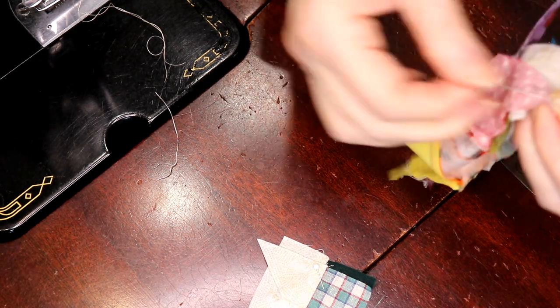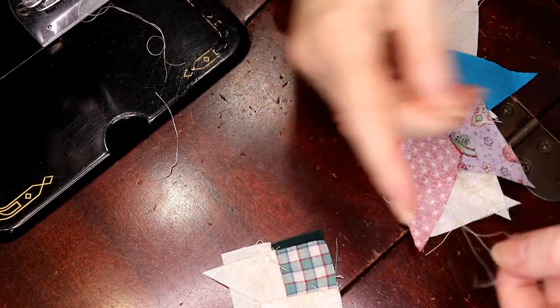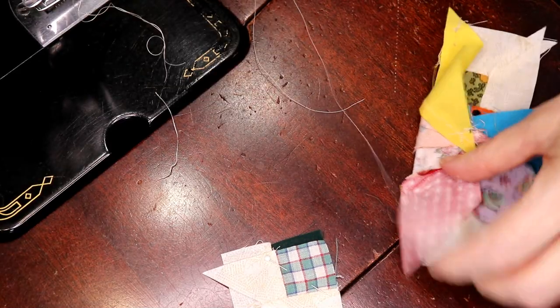If all the hand sewing you're doing is basically sewing on bindings — like when you get the binding sewn on the front and then you're hand sewing it to the back, or putting on sleeves — it's nice to have a good thread conditioner as well.